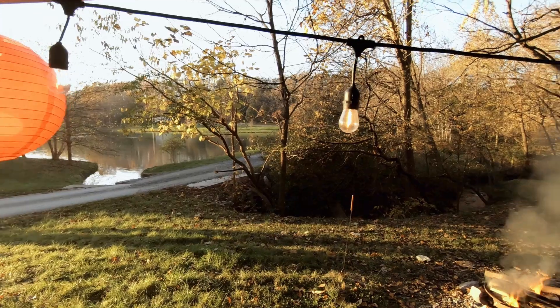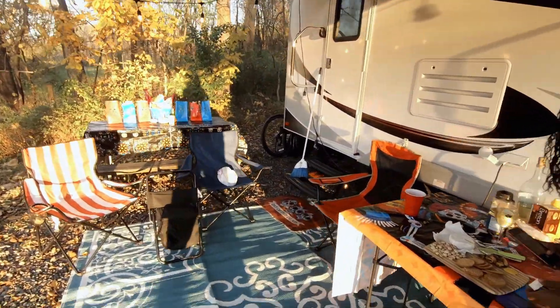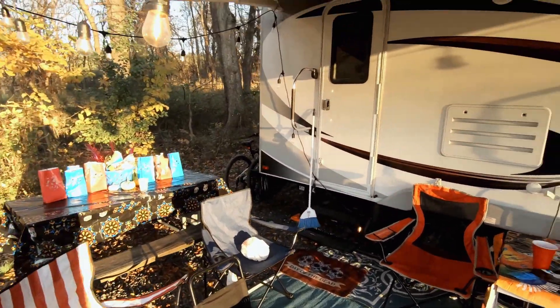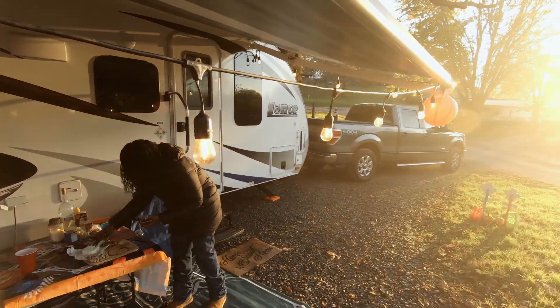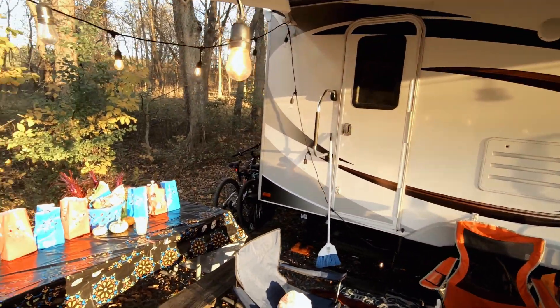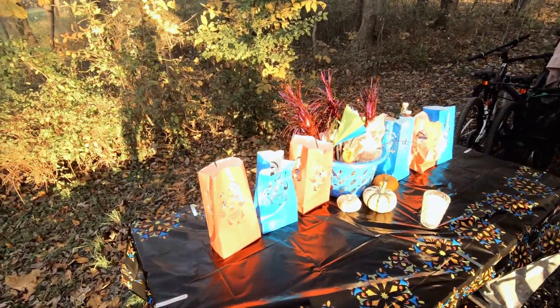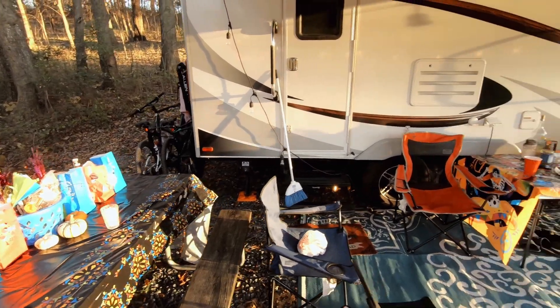This is take two of putting out the decorations. Yesterday we had to take them down because it was a little bit windy, so we had to bring the awning in. But today is actually Halloween, so it's more appropriate to set it up today. The wind has died down — I think that was from that storm that was blowing through.